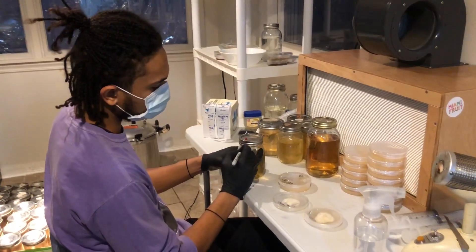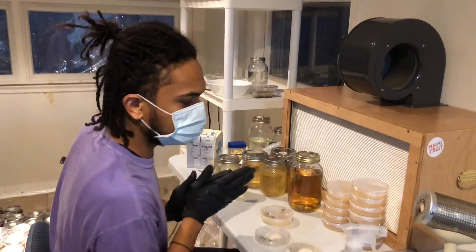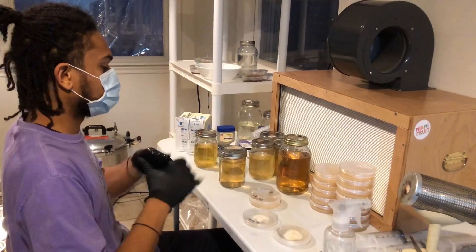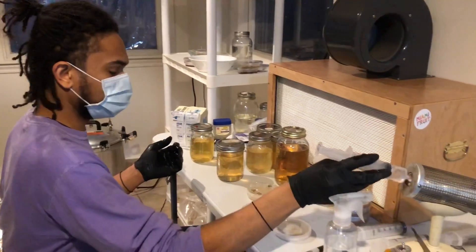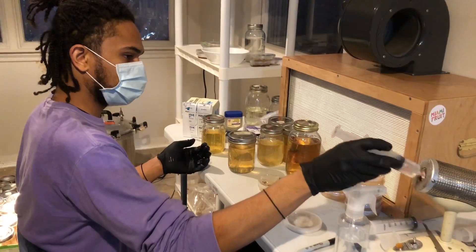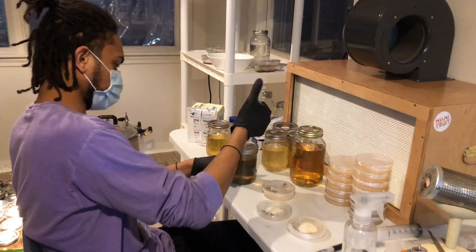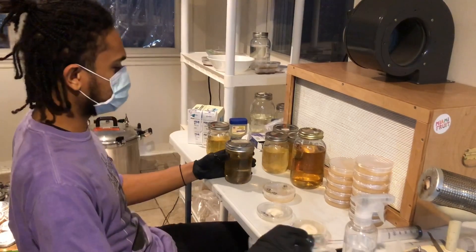I'm going to do the same on this liquid culture — label it the date. Before I leave you guys, I'm going to show you one other way that you can do liquid culture. This is what I recommend people do if they buy a new liquid culture: go ahead and take the liquid culture that you got in the mail, sterilize a whole new jar, sterilize the tip of your needle, make sure you spray down the syringe port, and then just stick some of that liquid culture and shoot it in there. That's one of the easiest ways to start a liquid culture.